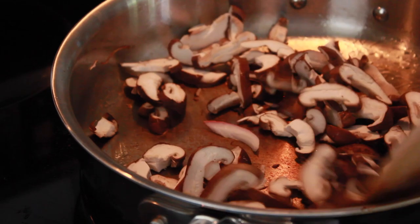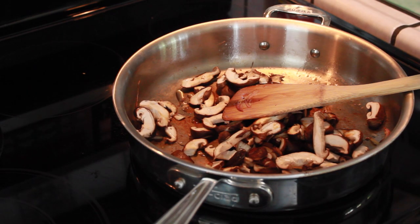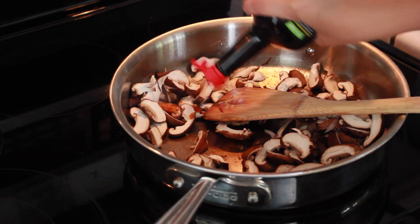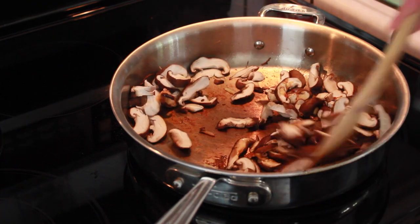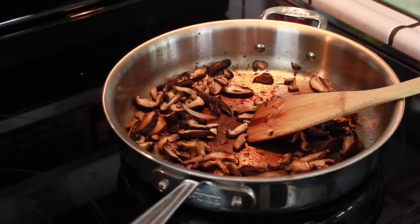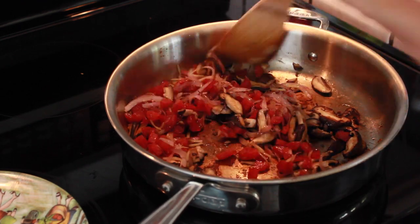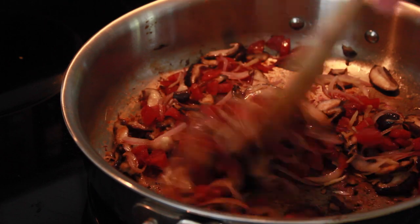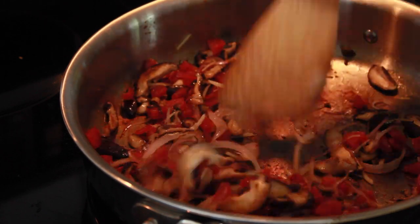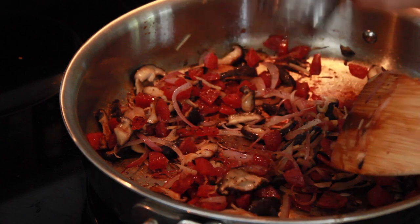Next you're going to start cooking your shiitake mushrooms. Place them in a pan, add some more olive oil if needed, and add a few dashes of maggi seasoning to help them sweat and cook down a little faster while adding flavor. After the shiitake mushrooms have cooked and browned nicely, add in the aromatics mixture you made before. Mix everything well to incorporate, then add a few more dashes of maggi seasoning and black pepper.